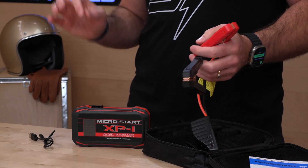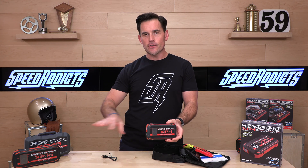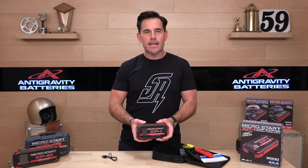One-year warranty from Anti-Gravity. It is the XP1 Micro Start Gen 2, available now at speedaddicts.com. If you have questions or you're not sure which one to buy, talk to our rider support team — they will help you out. That's it for today. We'll see you next time to find out what's in the crate.